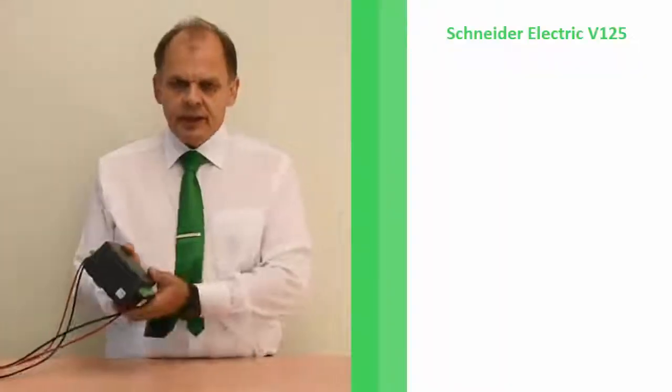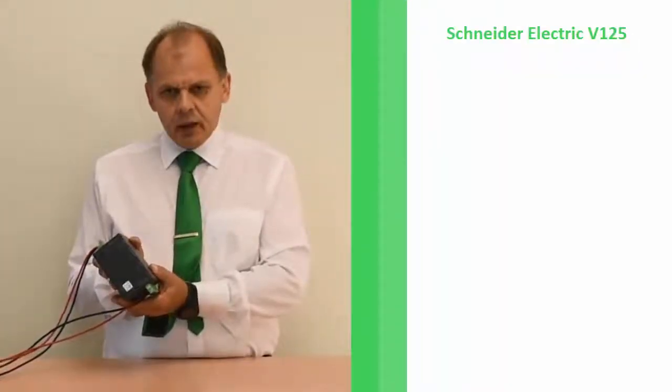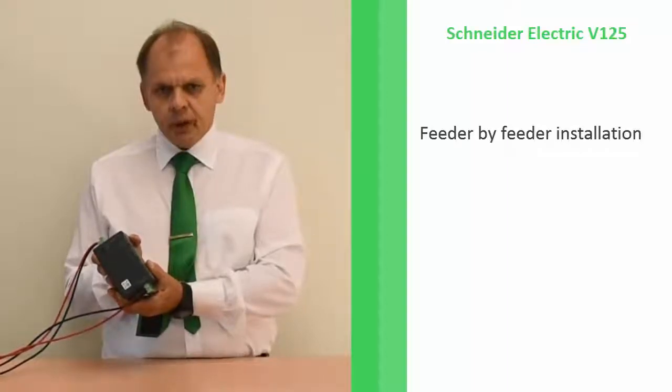Hello, my name is Resoletto. I work for Schneider Electric. I'm a technical trainer for protection relay. Schneider Electric is the leading provider of protection solutions in the world, and now we are introducing a new interesting device called B125, which is a single unit which you can install feeder by feeder.